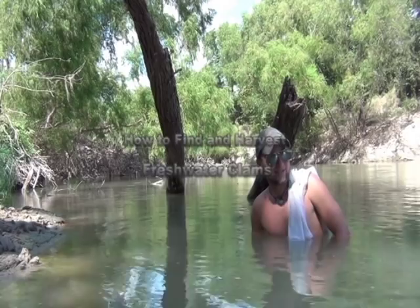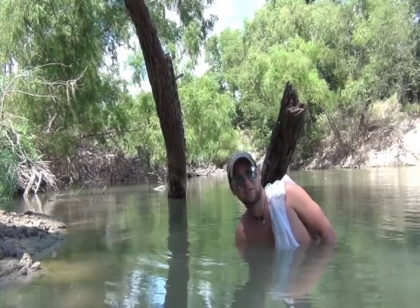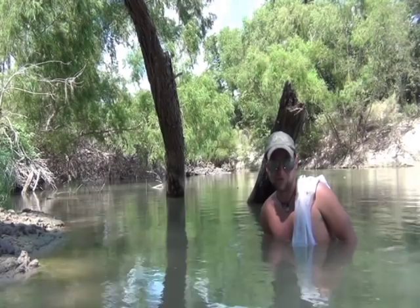We're in the river today, obviously, and if you're ever here in the south during the summertime this is where you want to be. Otherwise out there on land you're going to be frying and dying in this heat and humidity. But we like to stay in the rivers, we like to stay in the water.